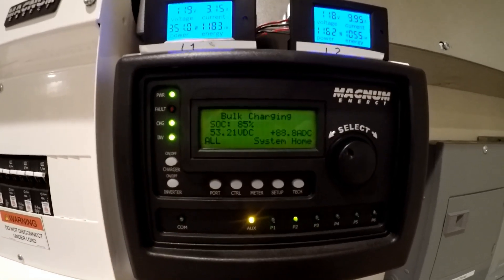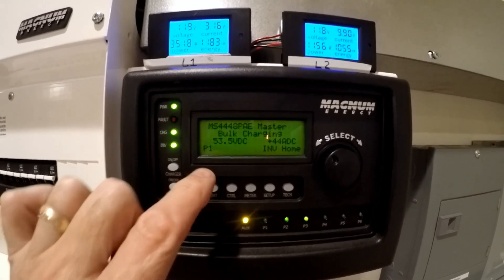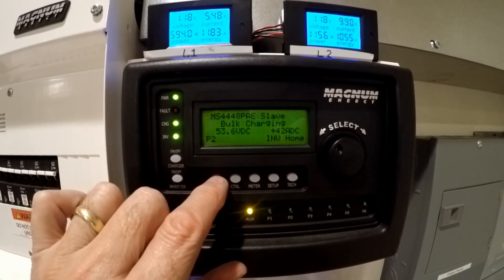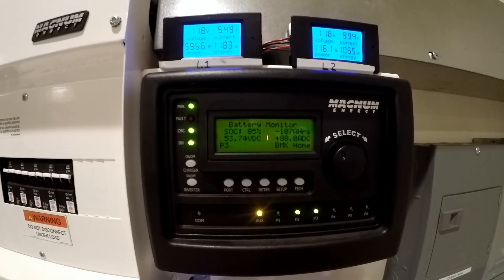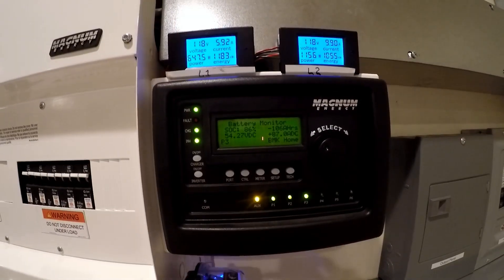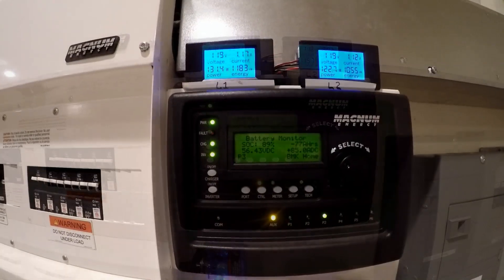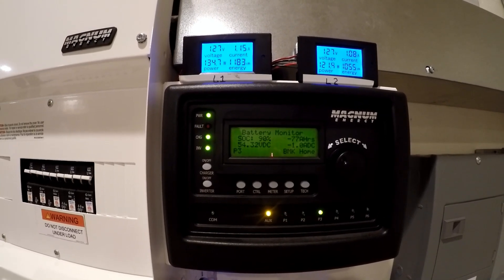Bulk charging: 44 amps on the first charger, 42 amps on the second charger — both charging at about 44 amps each. Let's let this go until it hits 90% state of charge, just keep an eye on it.